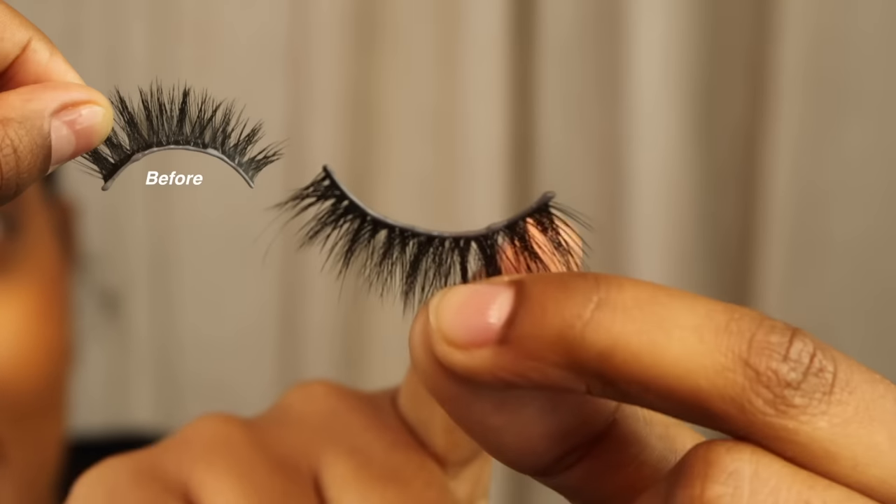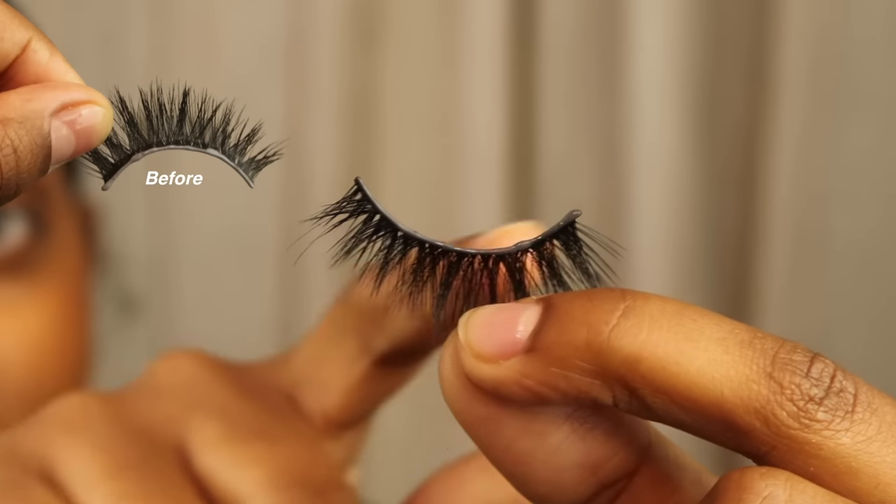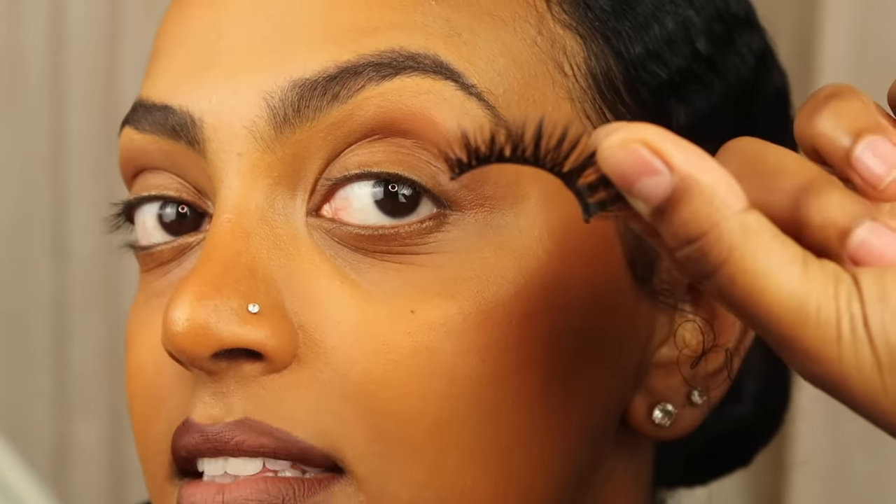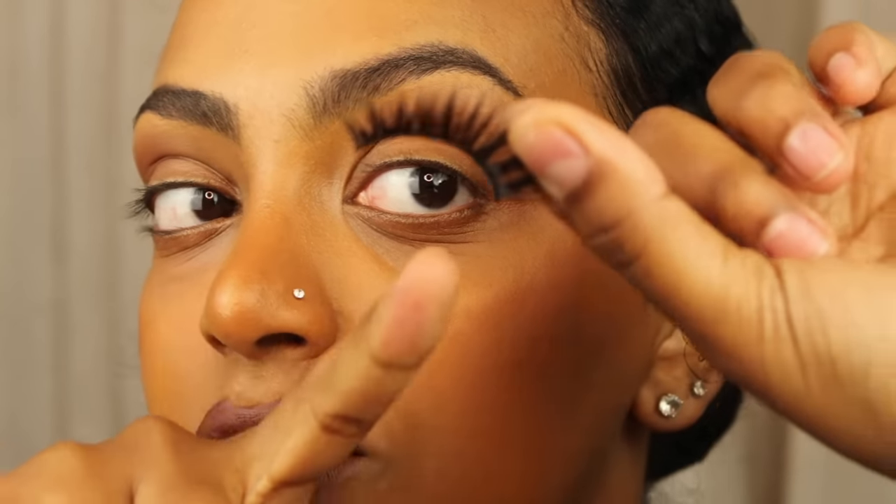Now you can see that light gray color has turned a dark gray color, which means it's time to apply the lashes. Don't worry if you mess up — I've messed up so many times. Take your time; it's just lashes. Tilt your head back, hold the ends of the lashes, and aim to apply the middle and the end first so you can then move the inner corner the way you see fit.